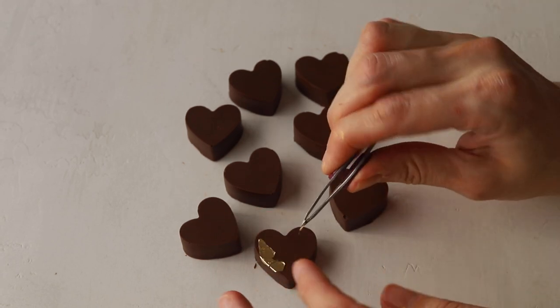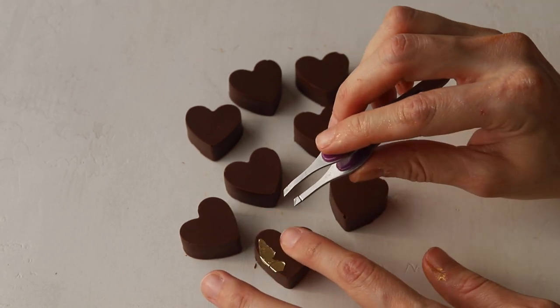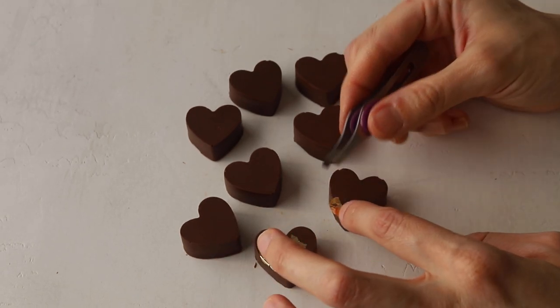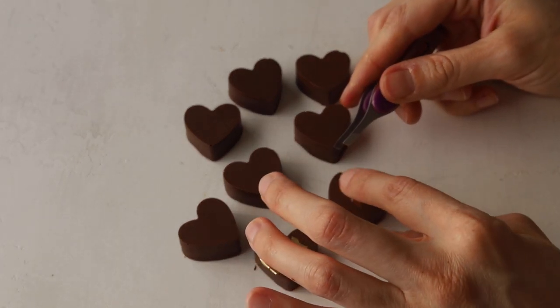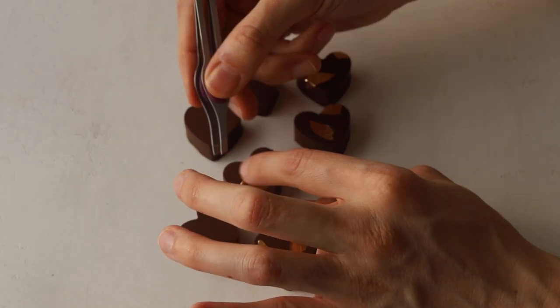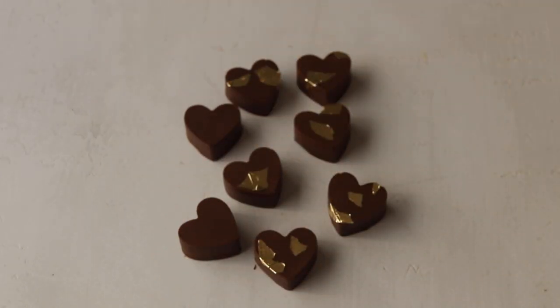To keep the golden theme going, I decorated my hearts and the chocolate bars with some edible gold sheets. Just grab a little piece of edible gold sheet and stick it to the side of the hearts.